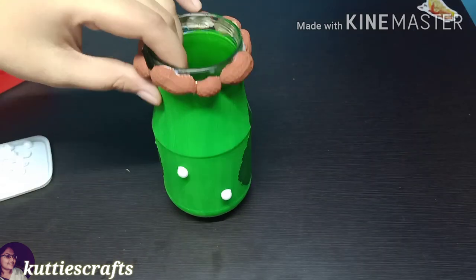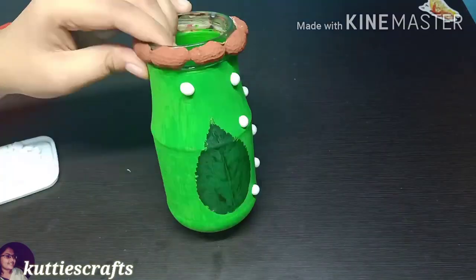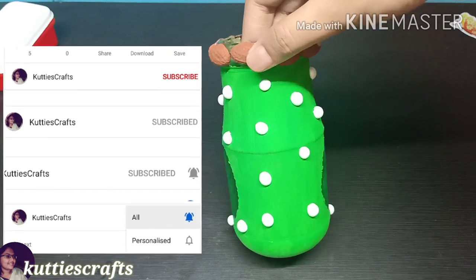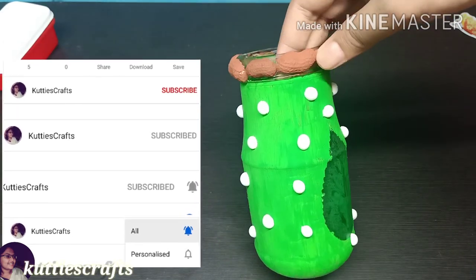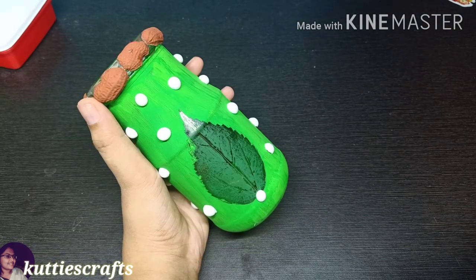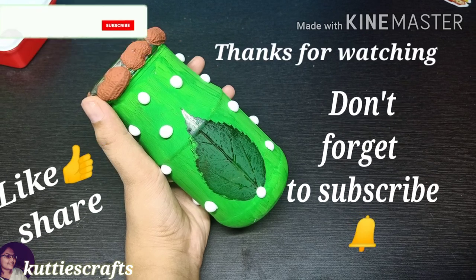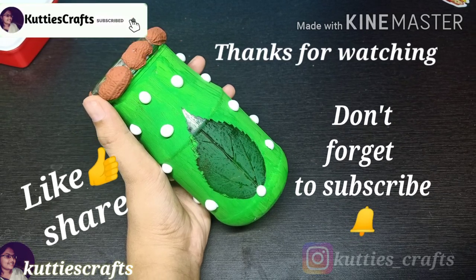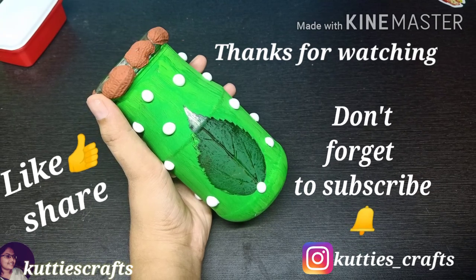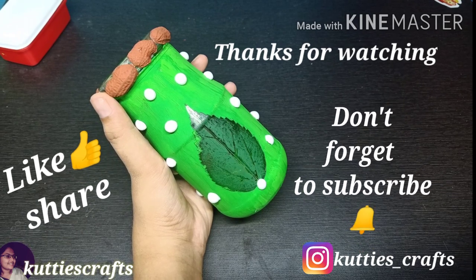If you missed the notification, please subscribe. We can make our craft very easily. Let's put a flower spot here to decorate. If you liked this video, please like, share, and subscribe to my channel. Thanks for watching — see you in the next video. Bye!